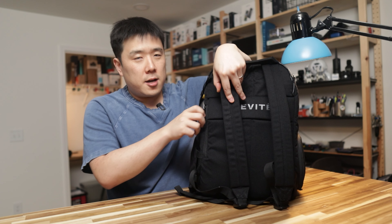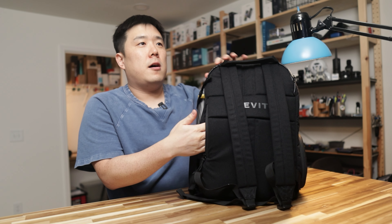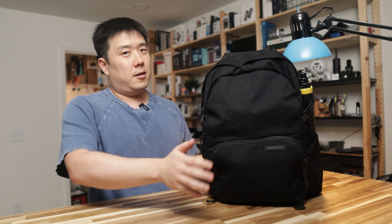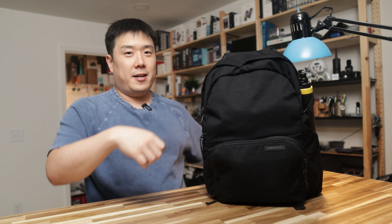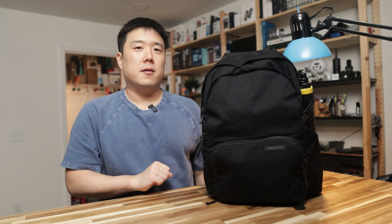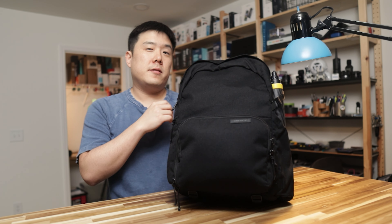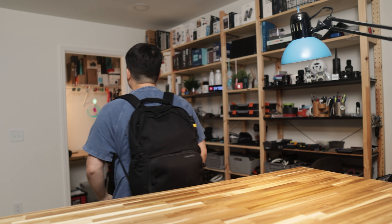For international travelers, you can store important documents such as your passport in this secret pocket on the side. Another nice point is that this bag can stand on its own — I see a lot of backpacks just fall flat when you set them down, but this one doesn't, at least not with items on the very bottom. If you have a lot of gear like this inside, it is definitely going to feel heavy, but it is still very comfortable to carry around.